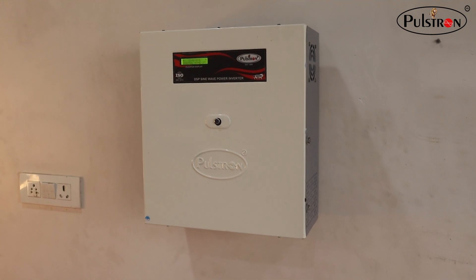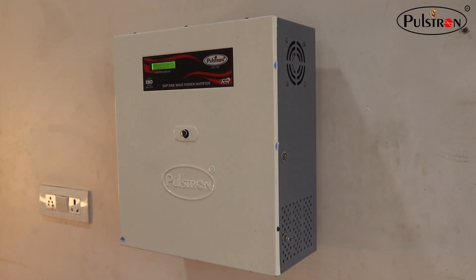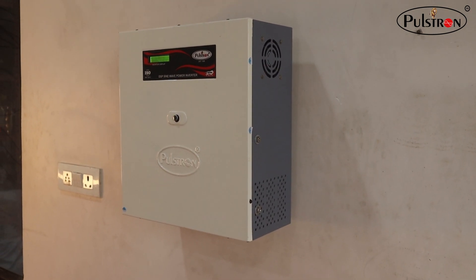If you have any queries related to this product, you can comment in our comment section. That's all for today — thank you so much, and until next time, stay powered up!